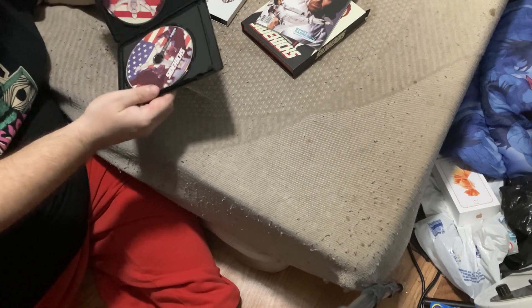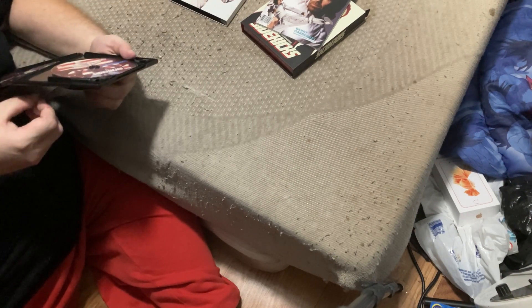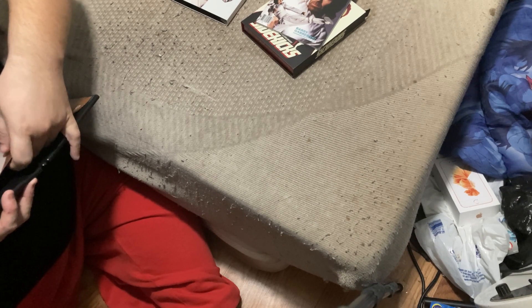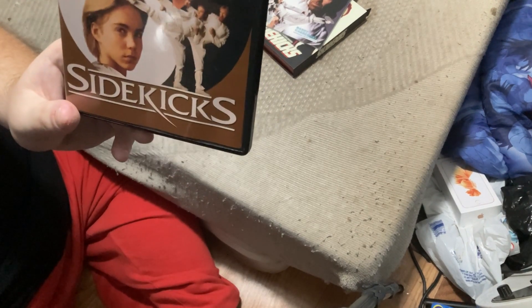Not quite going in all the way — there we go. I think I like that cover art a little bit of Chuck Norris. You might want to push everything down a little bit; it's kind of out of focus.